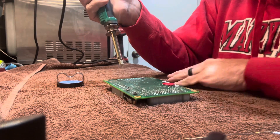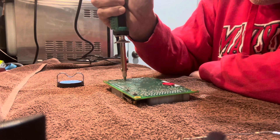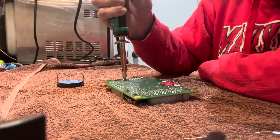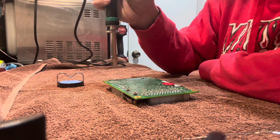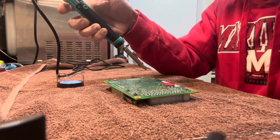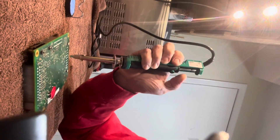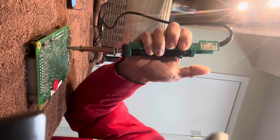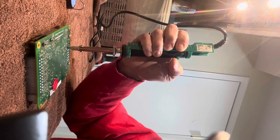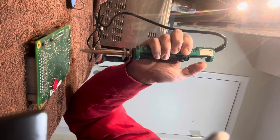So all I'm doing is putting it on here, hold it on — you can feel it melt the solder — and then push this button right here. Let me zoom this up a little bit, see if this will be better. So push this down, hold it on the joint, feel it melt, pull it, push that button — it sucks it right up.